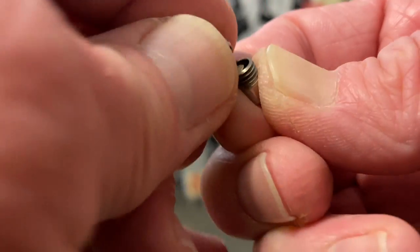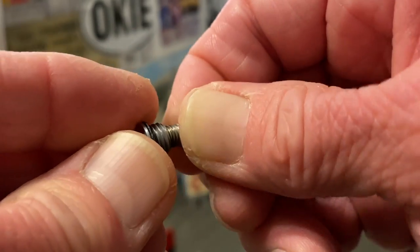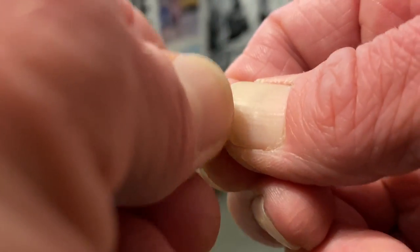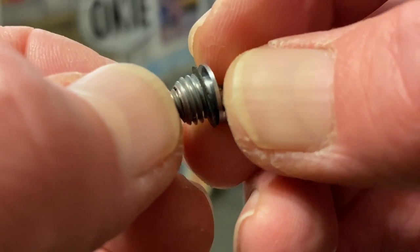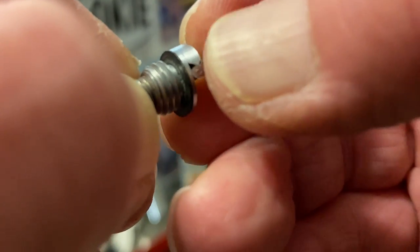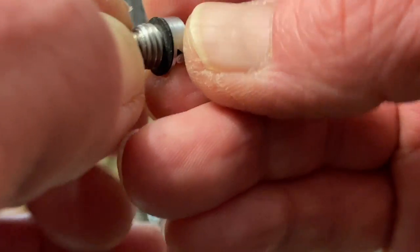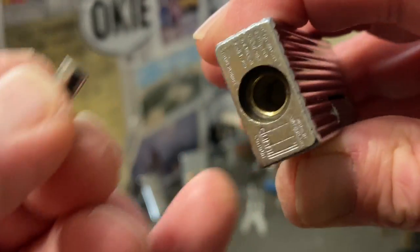It has the spare flint compartment, which is cleaned out — in the original video it still had one of the cheap eBay flints in it. Before I ship it, I will include one of the Dunhill blue flints in that spare flint compartment so that when you get the lighter, all you will need to do is add fuel. The gasket or seal appears to be still intact, and it's a very stout fuel screw.